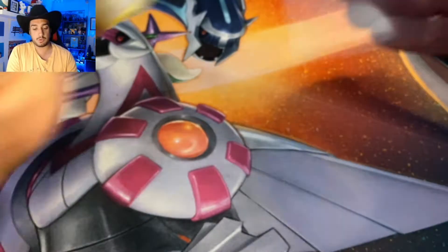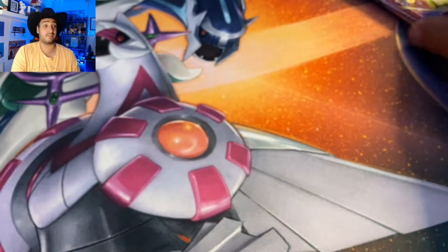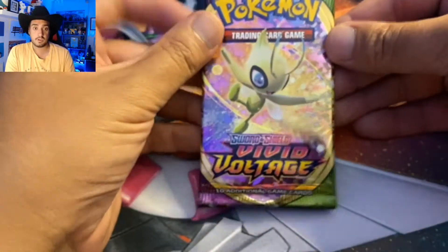I will sleeve this Galarian Perserker. I'm not sure why they call it Galarian Perserker — it's not like you can get a regular Perserker.